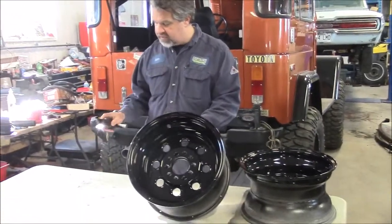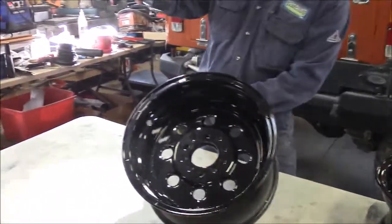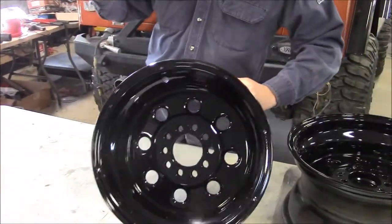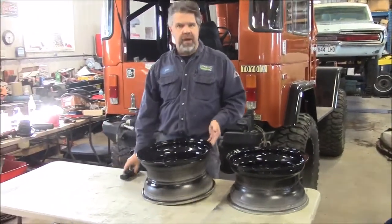We have this flashlight which is a natural light — sometimes it gives us a little bit too much glare. You can see there's a little bit of dust on it already, but you can see the finish, how smooth the finish is around the rim and how shiny it is. It obviously becomes very, very durable being a powder coated finish.